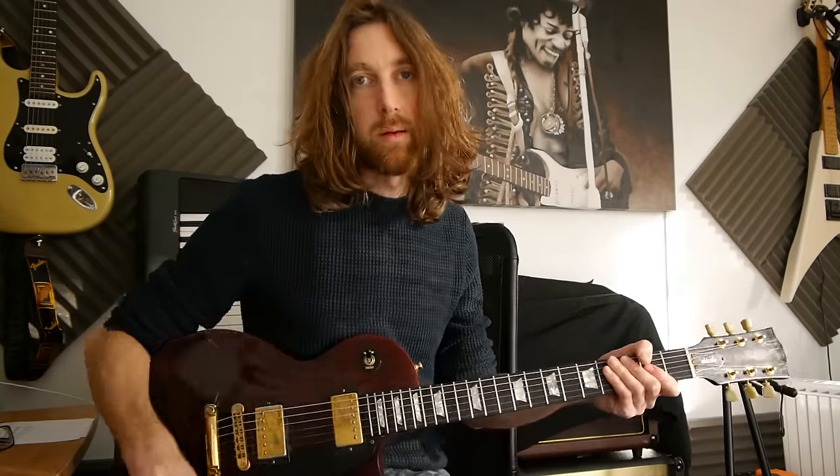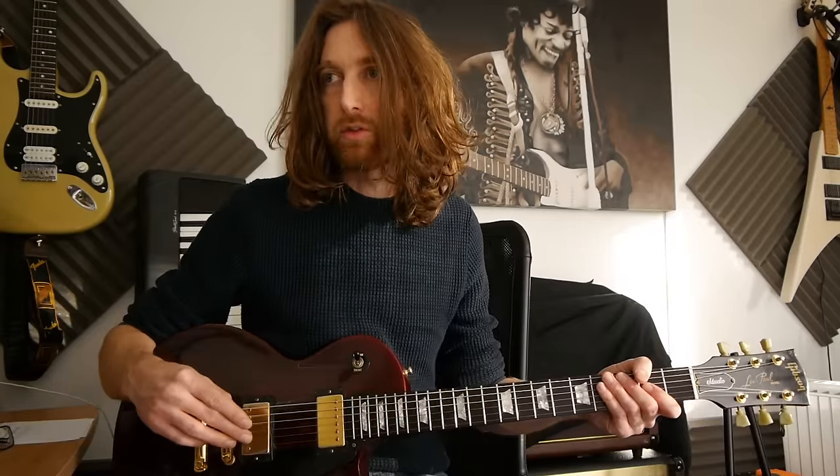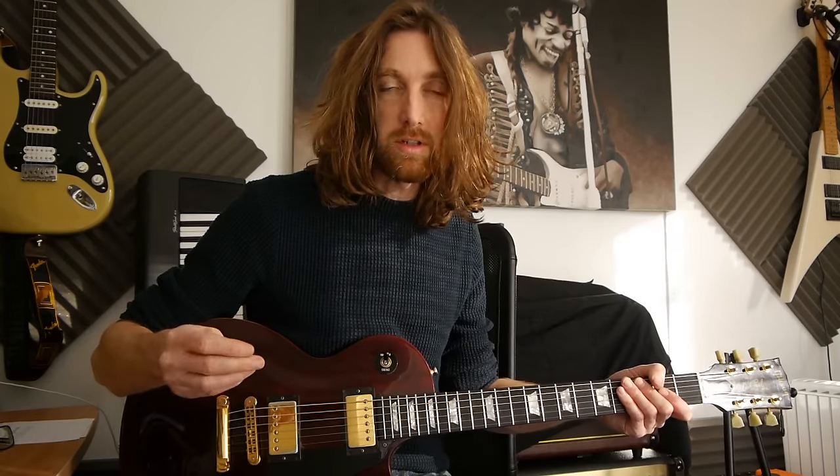Anyway, there you go. That was week 29, and I look forward to seeing you all on week 30. Have an excellent weekend. Happy playing and all that sort of stuff. I'll speak to you soon. Laters!